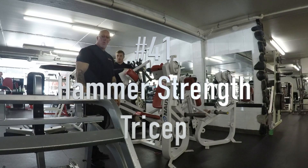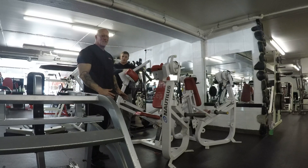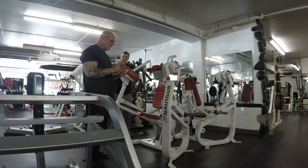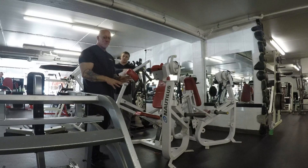This is machine number 41, your Nautilus tricep. This is probably one of the best tricep machines ever made. It's not a machine you're going to find in most gyms — go look for it, you're not going to find it. This is one of the most isolated tricep machines on the market.